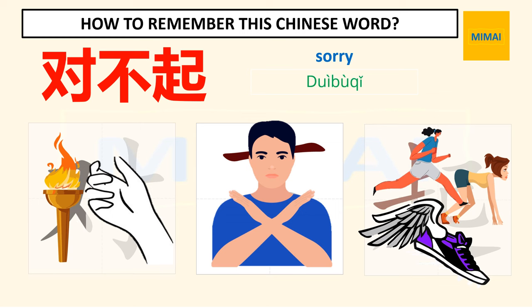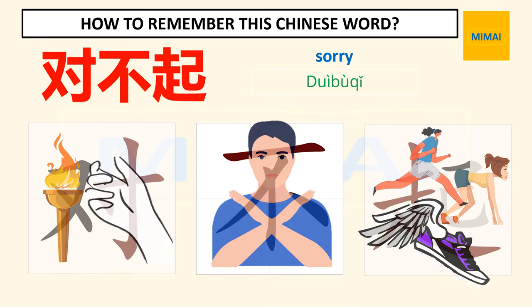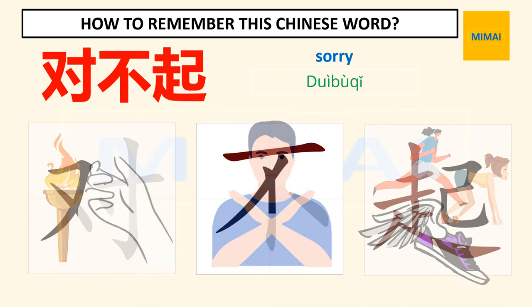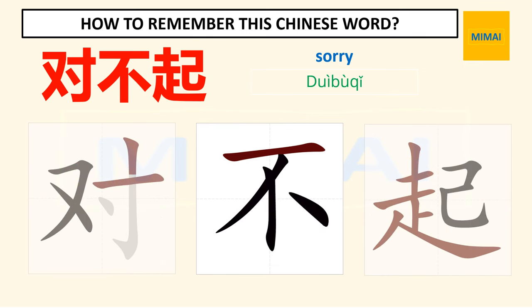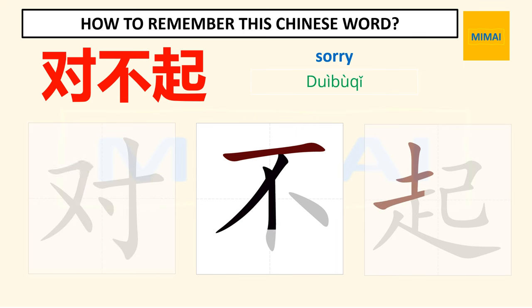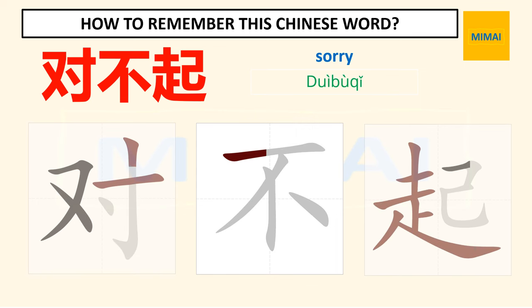We just learned how to remember the characters for the word sorry. This word is the combination of three characters: one — face, two — not, three — rise. It means 'I can't face you,' which is sorry in Chinese.